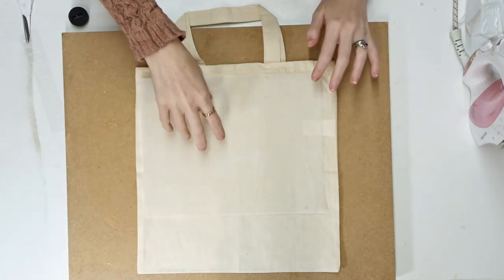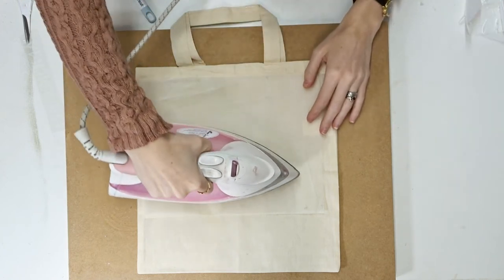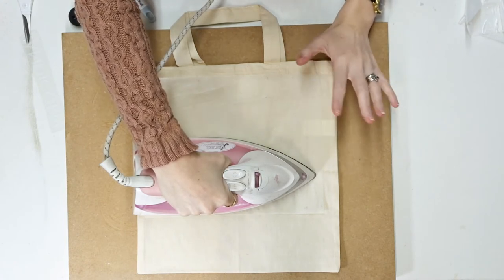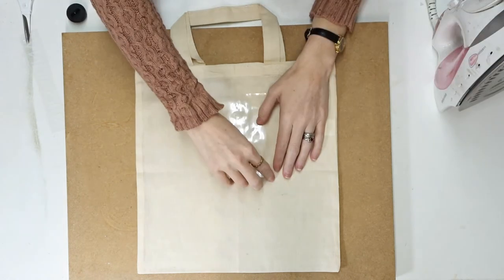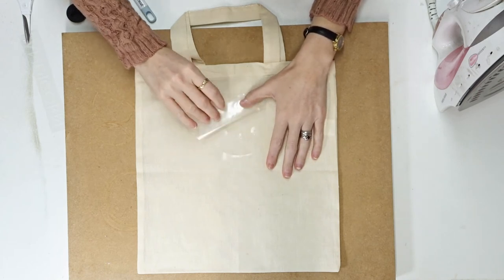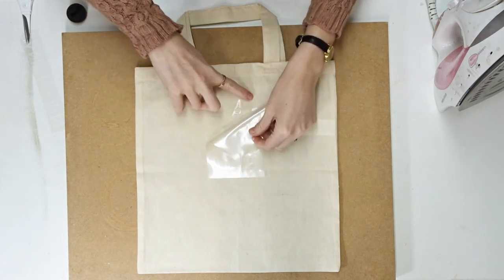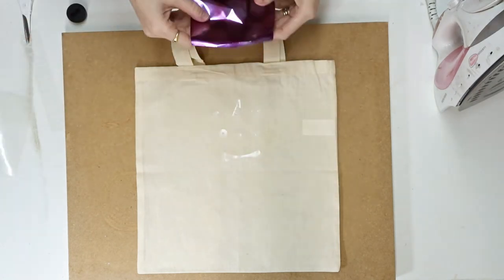You can then go in and place your HTV adhesive down. Place a heat protective sheet over the HTV adhesive, then go in with your iron and apply an even amount of pressure across the design for about seven seconds in each area. You then want to immediately pull back the HTV adhesive carrier sheet while it's still hot.